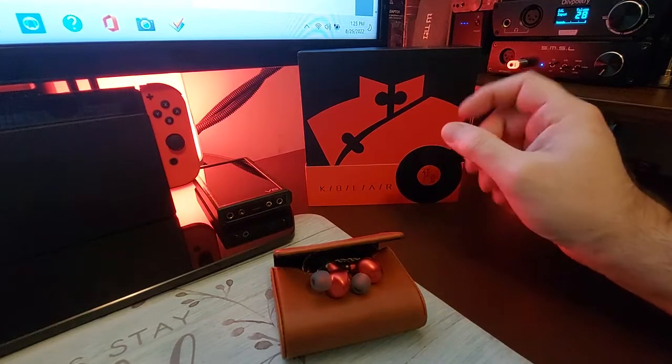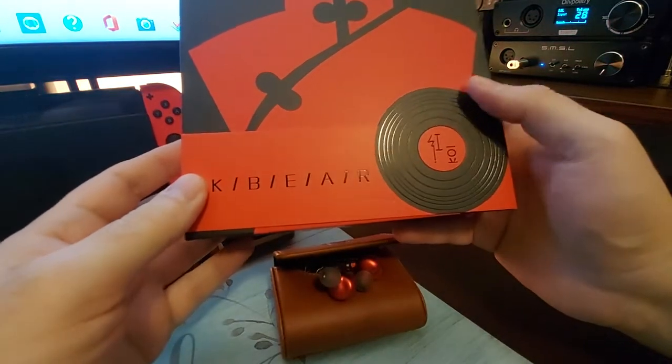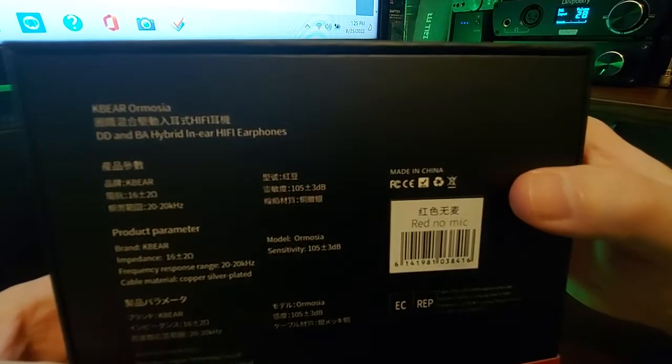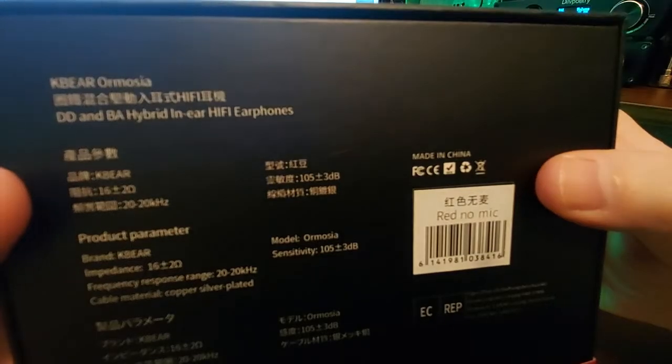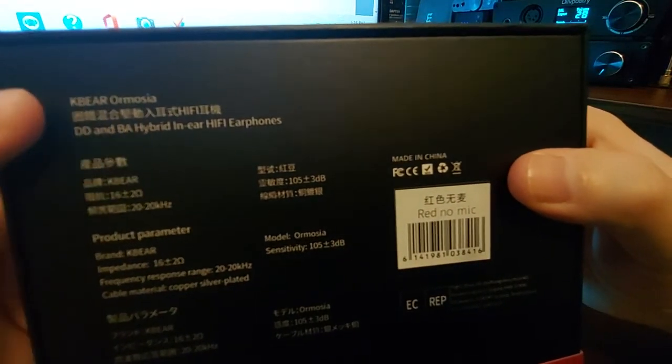Hey everybody, today we are looking at the latest from KB Air. This is a tribrid — it has two balanced armature drivers and one 10mm dynamic driver.